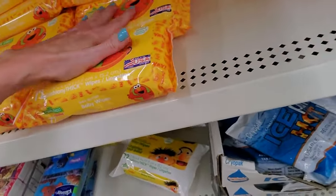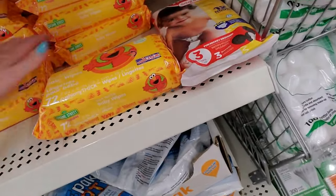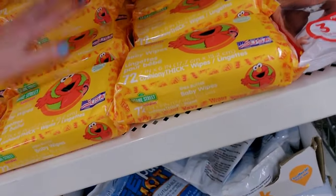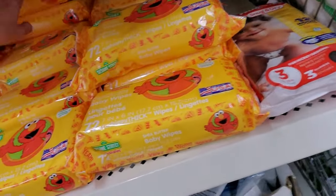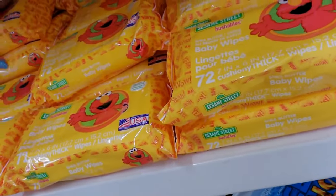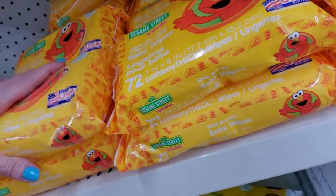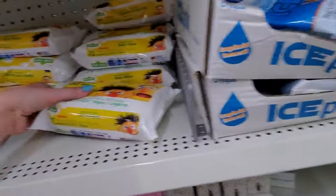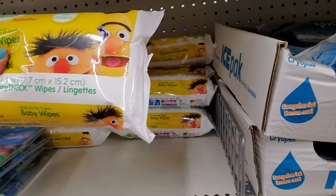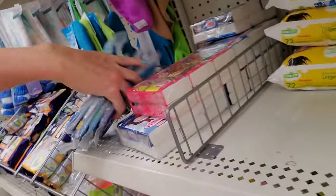These are some of the Elmo regular baby wipes. There's one Huggies diaper pack — 72 wipes. Here's some more of these — these are the Hushables. Oh, they have Shea Butter in them — that's cool. Some more Kleenex packs. Oh, there's the Thomas stuff right there.